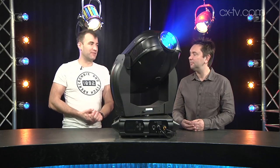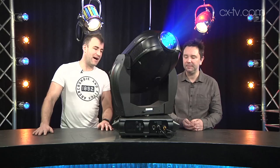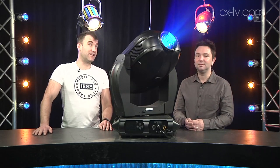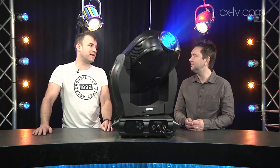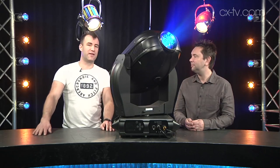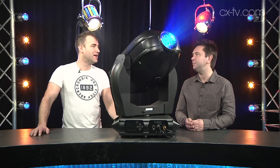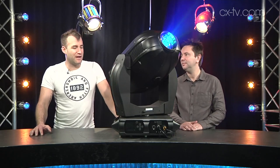Studio mode drops it back down to 1,200 watts and it's considerably quieter. That said, I still don't think you'd want to use it in a studio with a low ceiling like we have here, because you're still going to hear it. But in a big studio — one of those big awards shows — it would work well, as long as the space is pretty sizable.